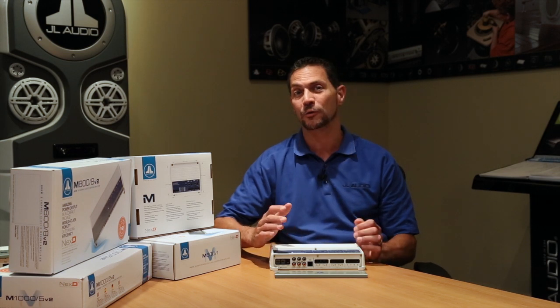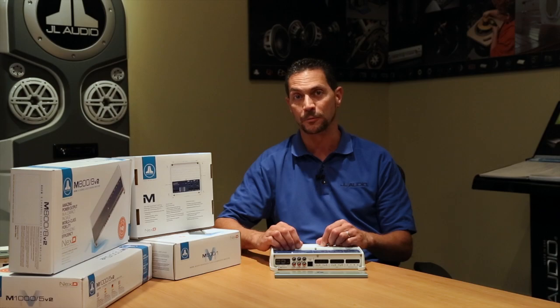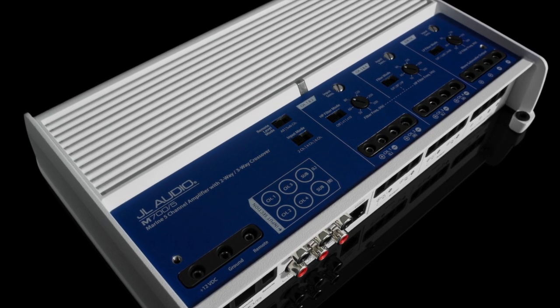The input side of the amplifier is really special too because it's specifically designed to reject noises that you normally have on a boat. So if you're looking to get a really great sounding audio system set up on your boat, definitely check out the M700-5 — it's a great way to start.